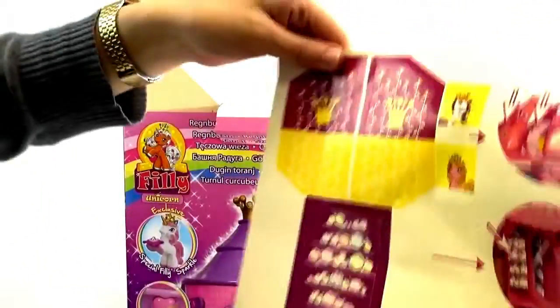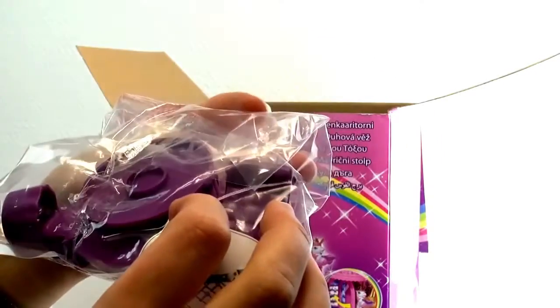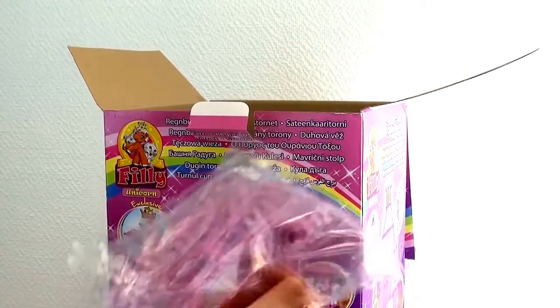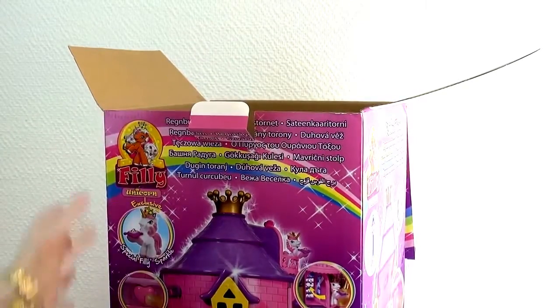And of course, our stickers. This looks like some pieces — a makeup table. And these are little pieces that you break off. Looks like cups and kitchen things, but also a blow dryer, a brush, little things like that. And this is a Philly Unicorn surprise bag. And this is some kind of column. That's all that's in the box.